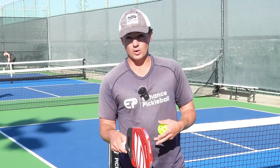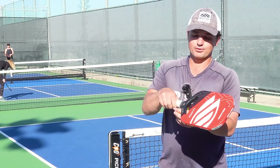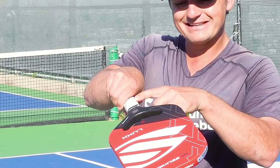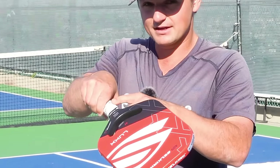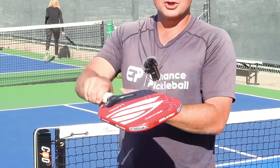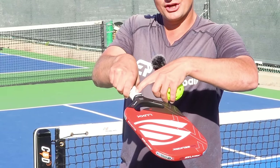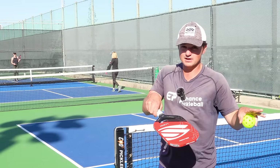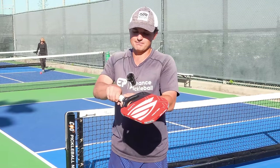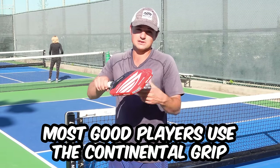Staying consistent on our smashes starts with our technique, beginning with our grip. If you're coming from a tennis background, you probably naturally use the continental grip where you have your index knuckle on the slanted notch next to the big notch in the middle. That gives you the ability to pronate through the ball when you smash, which gives you a little bit more power. If you don't have a tennis background, you might prefer the eastern grip where your index knuckle is in the center of the paddle. I'd say it's what your preference is and what you can get faster.